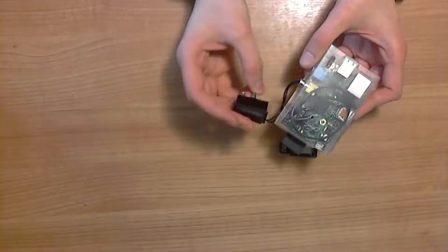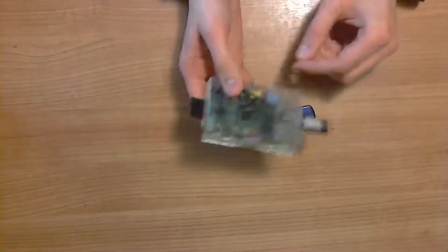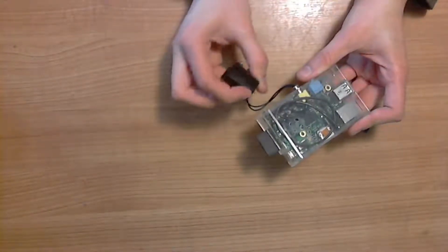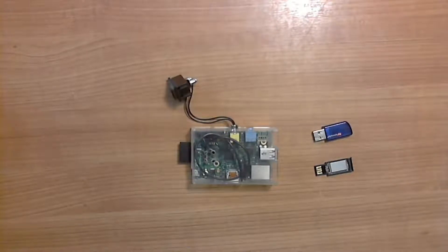It also supports safely shutting down by unplugging the USB stick while it's playing MP3 or Bluetooth — you unplug it and it starts to shut down safely — or by holding down this button for about 2 seconds, and so on and so forth.